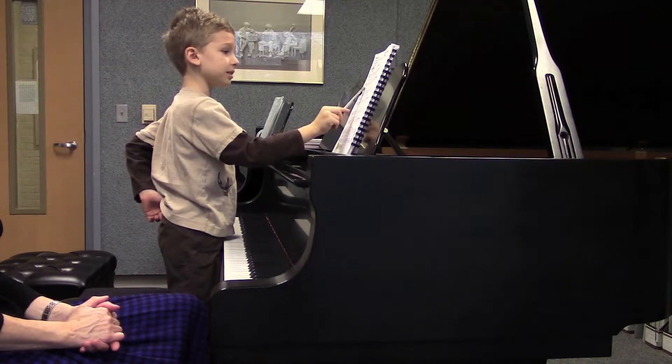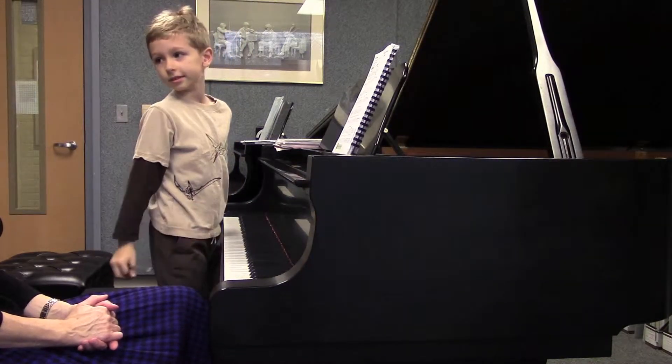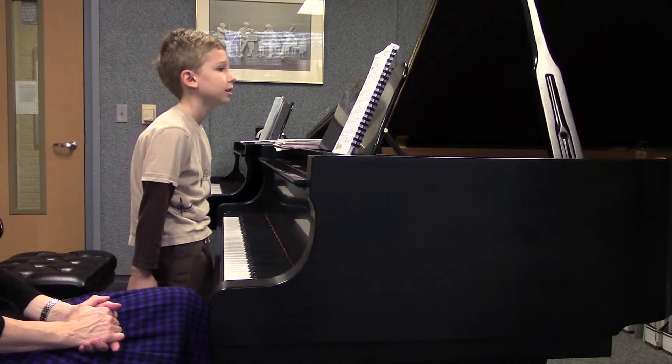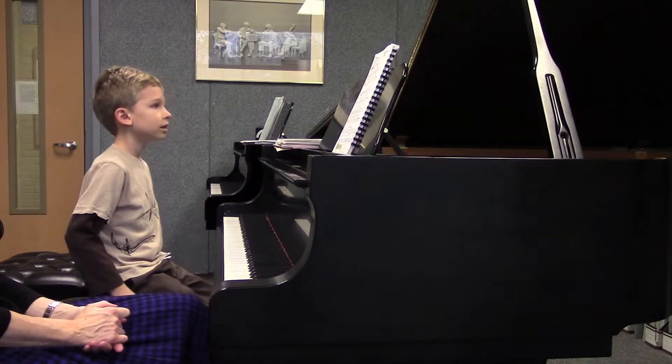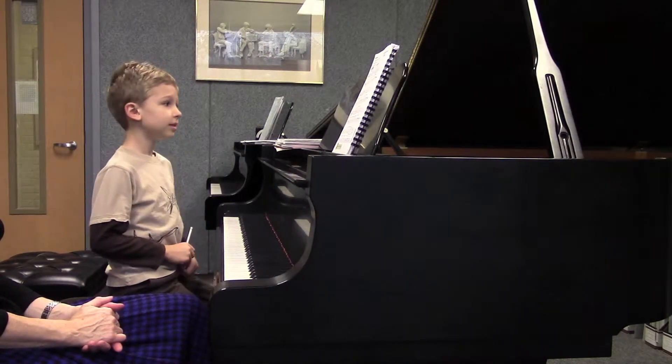Maybe down here? So it's like it's galloping — galloping, galloping over the hill. Maybe a nice strong forte sound. Absolutely. And then the whole piece will sound like it's galloping, right? Good.